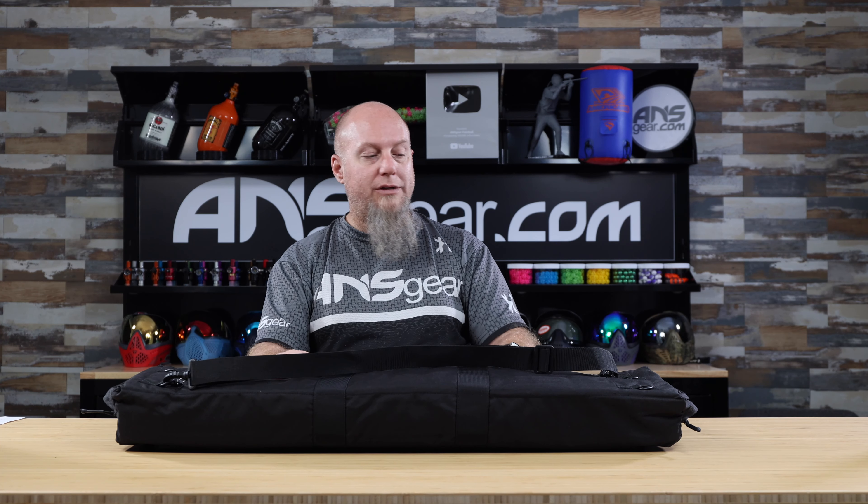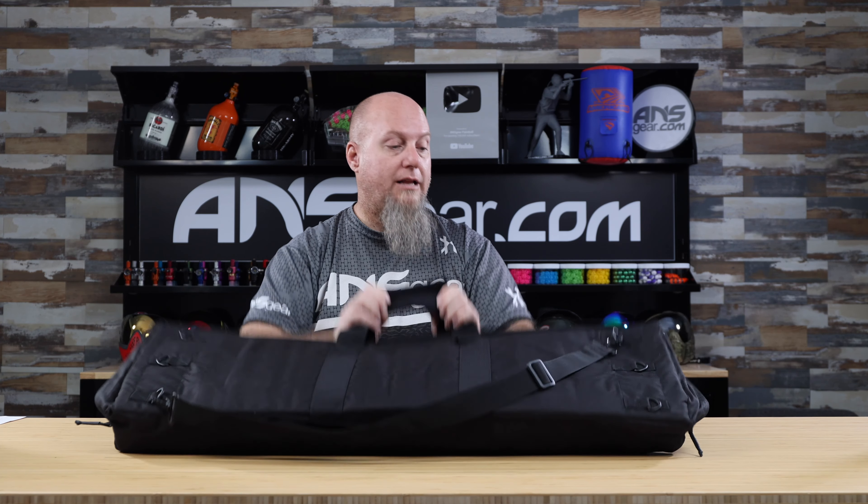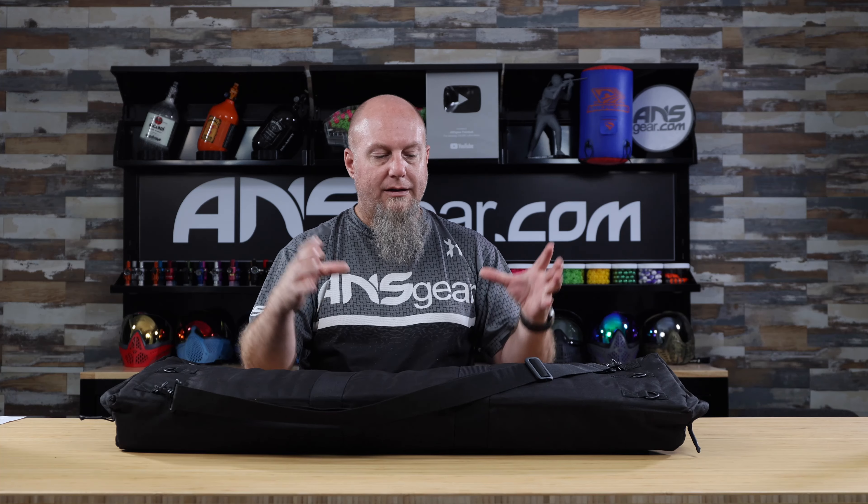It's padded all the way around. D-rings on the back, and there's a strap that you can leave on or take off — or mount it up in a different way. It is adjustable, so you can make it longer or shorter.